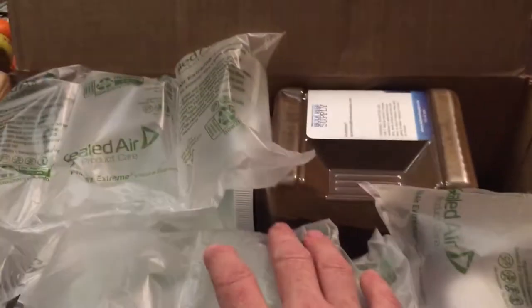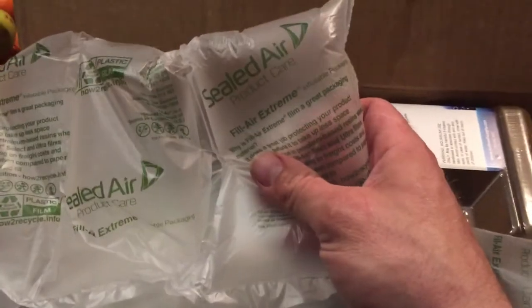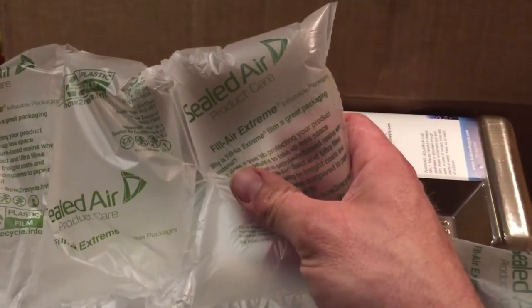I've got my knife here, let's open her up. I'm just going to bring you guys down close and show you what's going on in the box. The packaging is really good — they've got these little sealed air cushions in here.